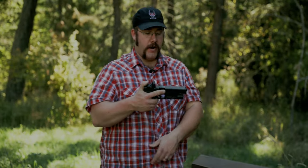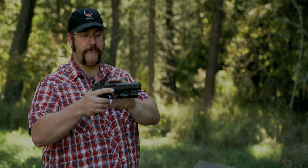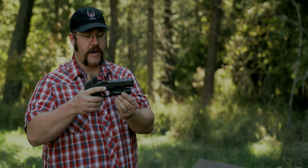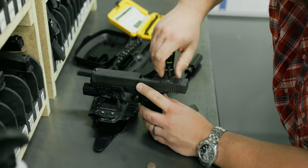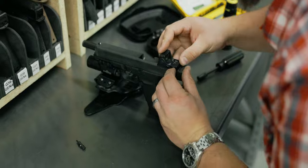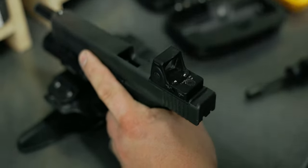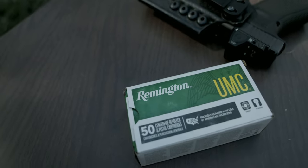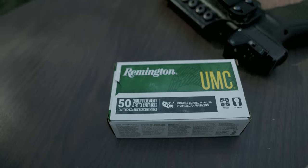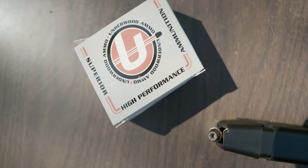To break down exactly what I've been running: I have the Gen 4 Glock Model 40, a Surefire X300 Turbo (the new high-candela light), and an RMR09 from Trijicon — the 1 MOA dot — mounted on the factory MOS plate with appropriately sized screws. Factory Glock mags. We shot Remington 180-grain UMC for practice, and for carry ammo I ran Underwood 180-grain jacketed hollow points.